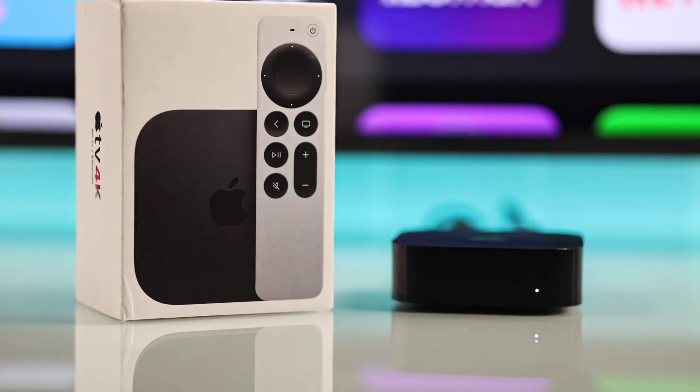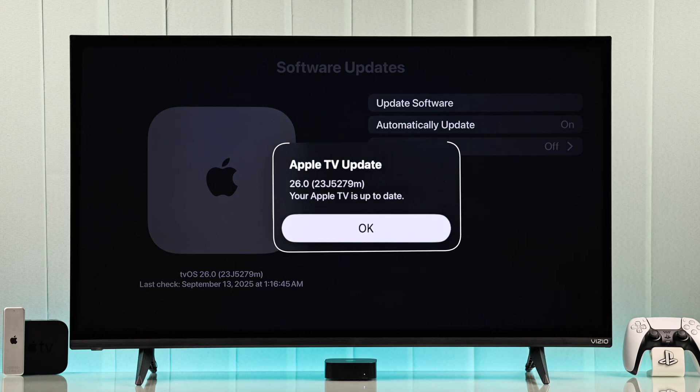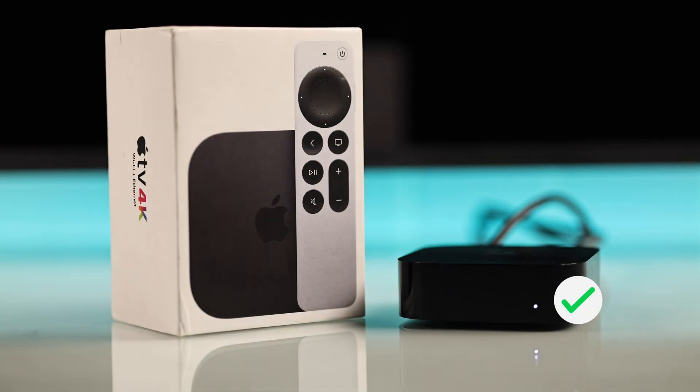Your Apple TV 4K started blinking that white light after the tvOS 26 update? Don't stress, let me show you some quick fixes.